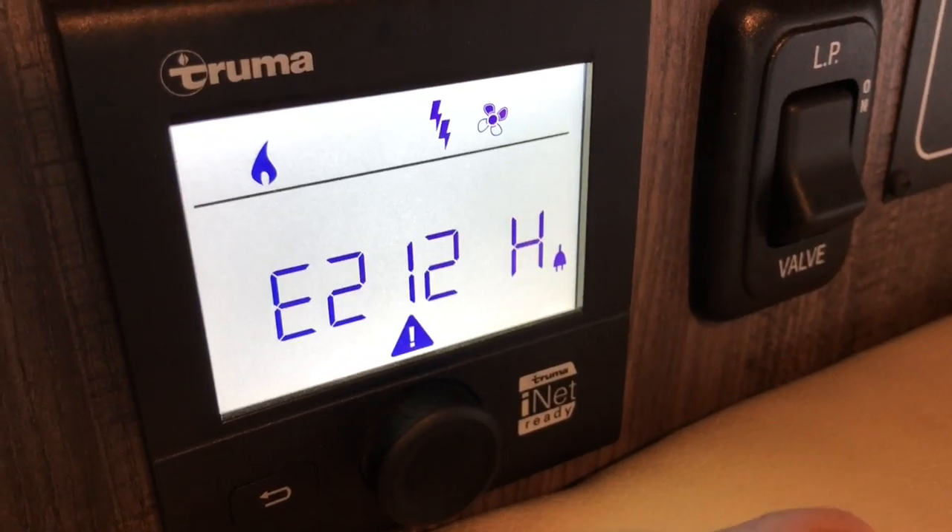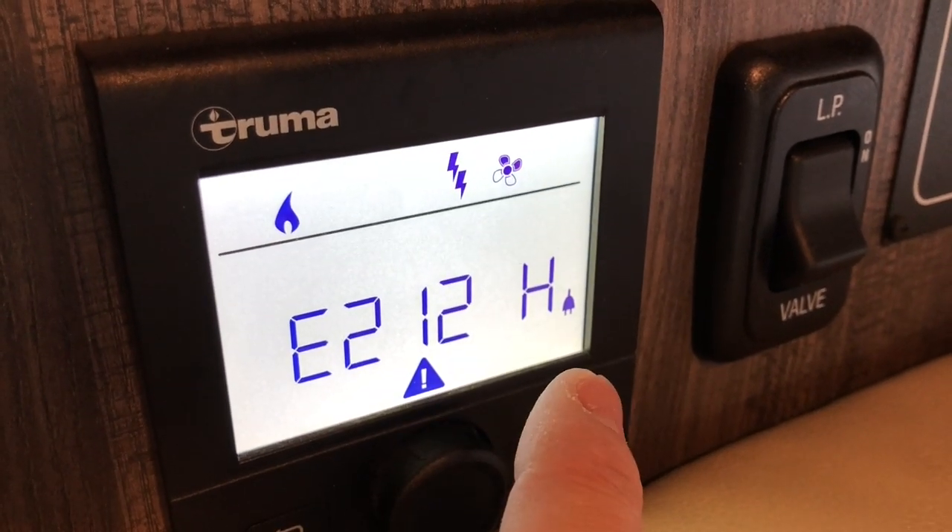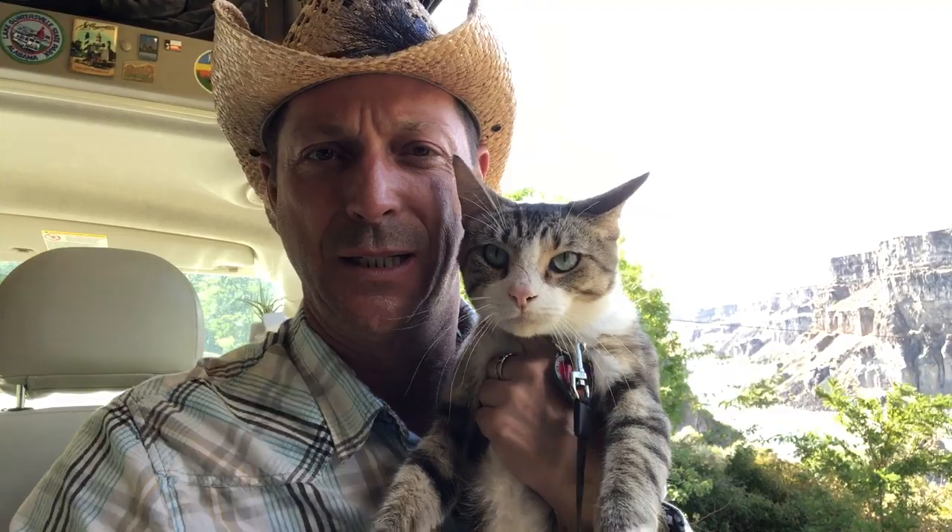Little Truma trouble this morning — error message. And this is the error message we're getting: E212H. We had a little trouble with the Truma, Luke, even with his fur coat. It was a little cold last night. Let me explain the problem, how I solved it, and where in the hell are we?